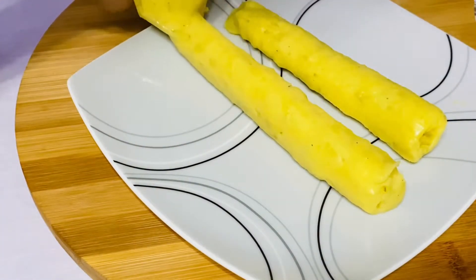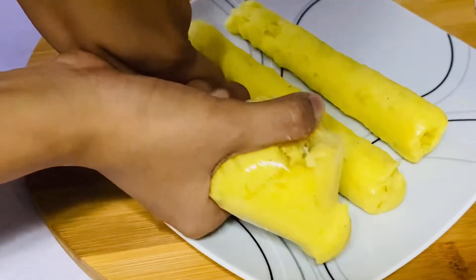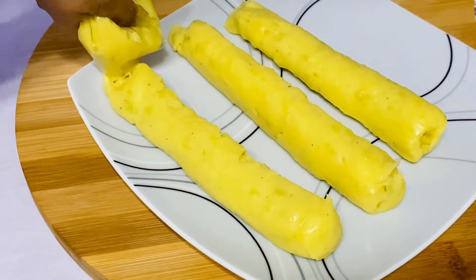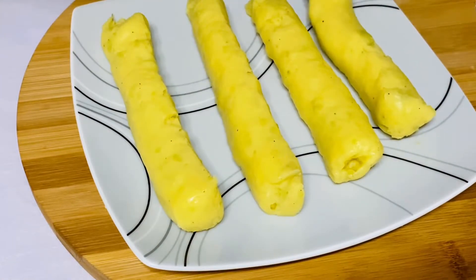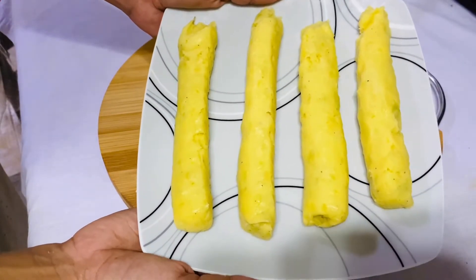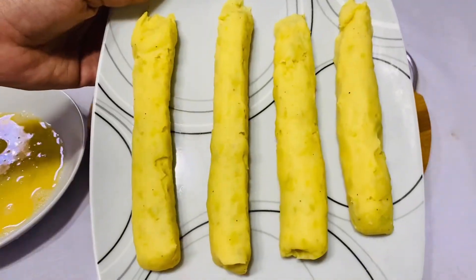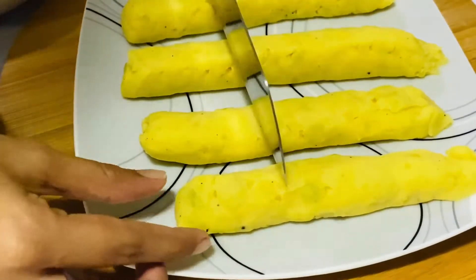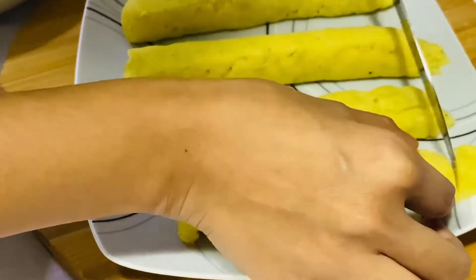Now, let's make a plate of the dough in the oven. Now, let's make the dough in the oven. We can add some oil in the fridge. After this, we are going to add some oil in the fridge.